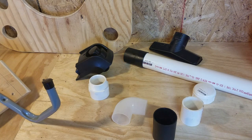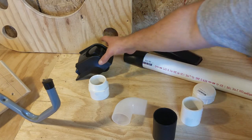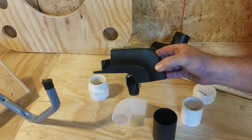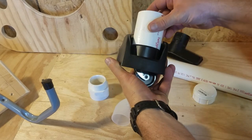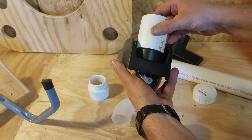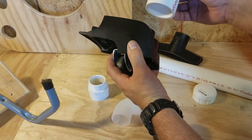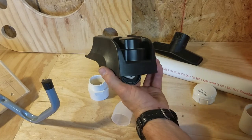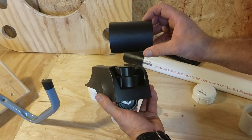Now we talk about the big elephant in the room, which is the fact that Rigid has changed the wheel assembly on the newest generation, which now does not accept any of the standard PVC pipe or fittings that used to be used on old models of vacuums. But I believe I found a workaround for that.